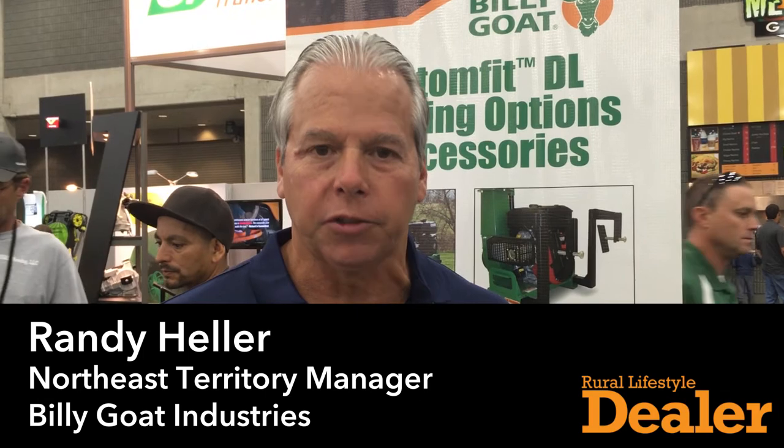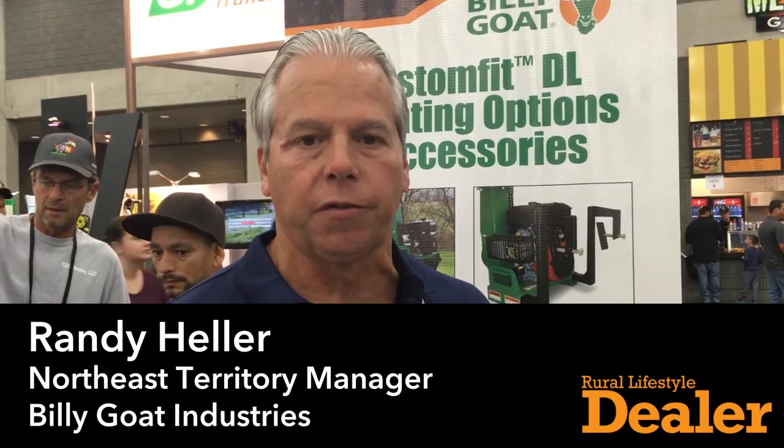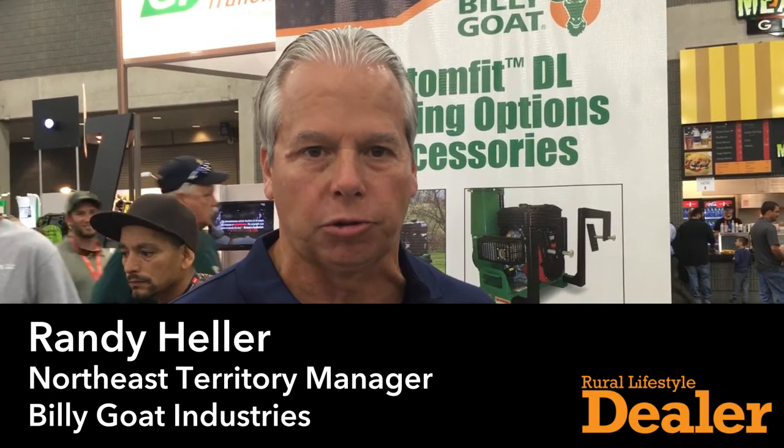Hi, my name is Randy Heller, and I'd like to talk to you today about this 37 horsepower EFI Billy Goat truck loader. Our truck loaders are made with a dual blade system that enables us to chop up and grind leaves up to a smaller amount of debris, and quickly move them from the street and into the back of a truck or a box of any kind.